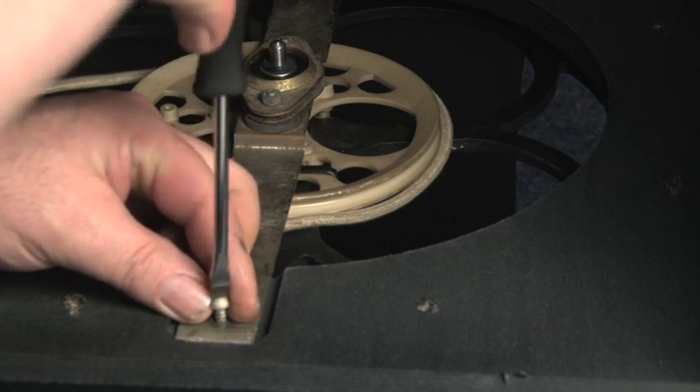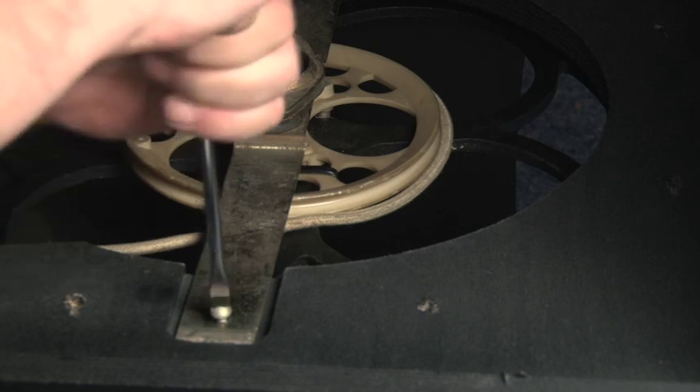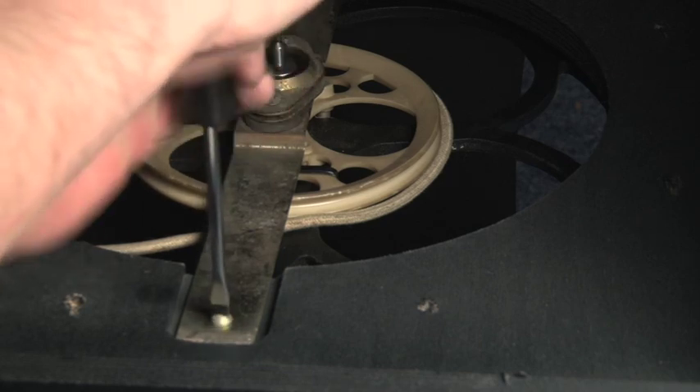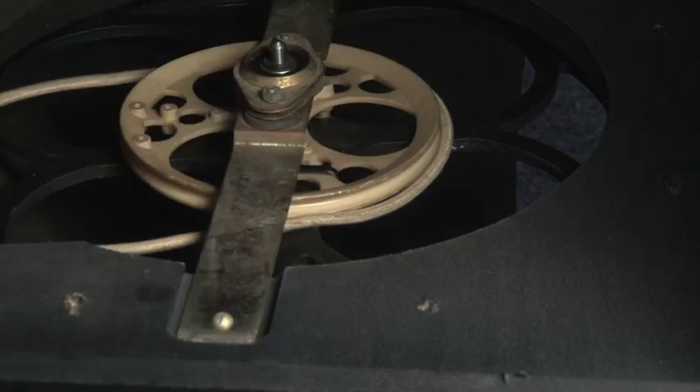You will notice that I'm using a cable tie on the pulley to anchor it to the drum. The reason for this is just a safety precaution to stop the drum dropping. If you do use a cable tie like this, don't pull it tight — if you do it will warp the pulley and the belt is likely to fall off.